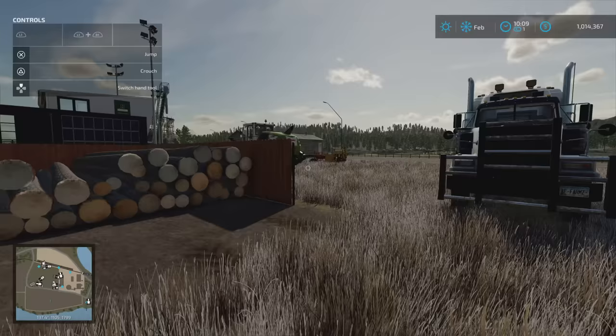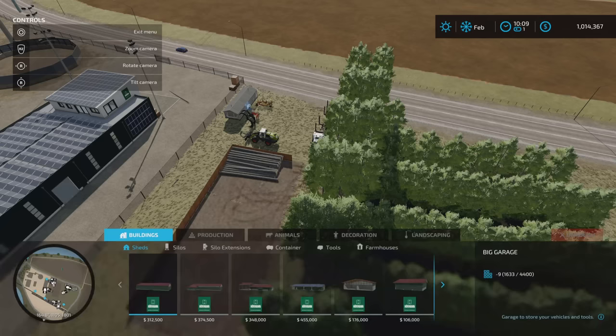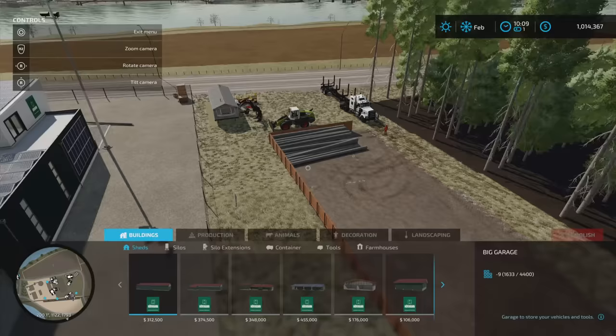Hey guys, welcome back to AF Farms for another logging tutorial video. We've just got a short video on how I've been loading logs. It may give you some assistance if you're having trouble. I just want to explain my method and how I've set things up, so if you want to you can replicate this in your own farm.